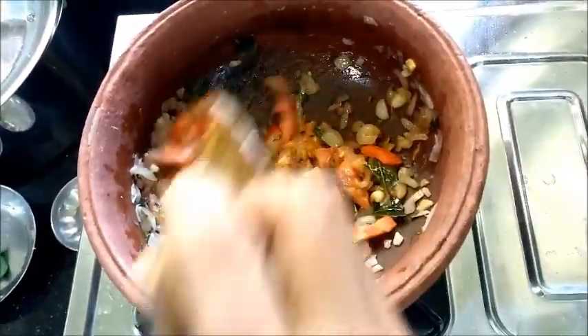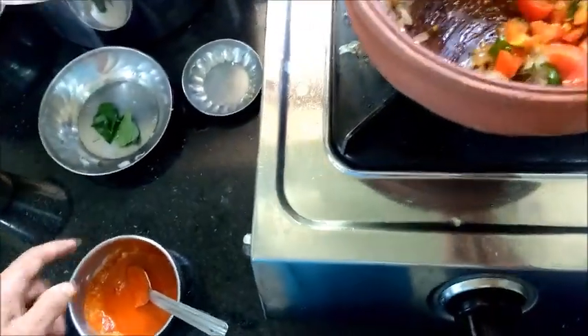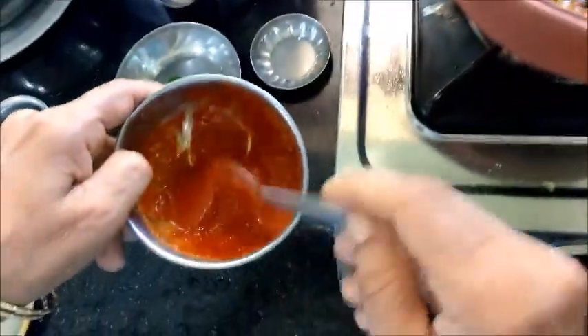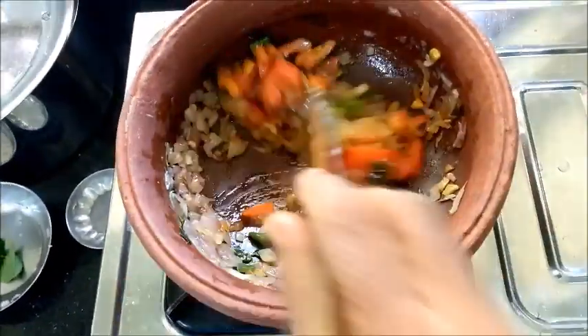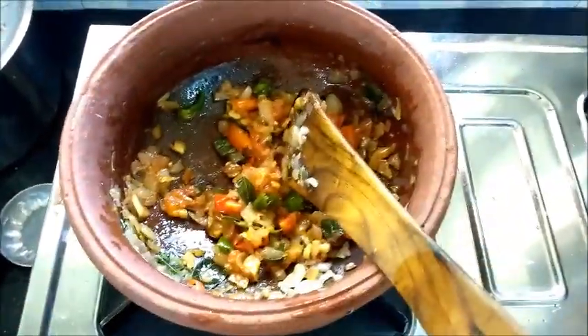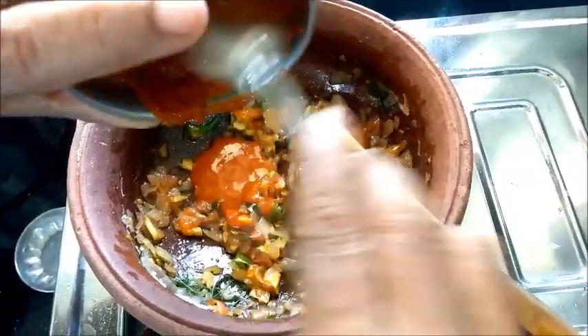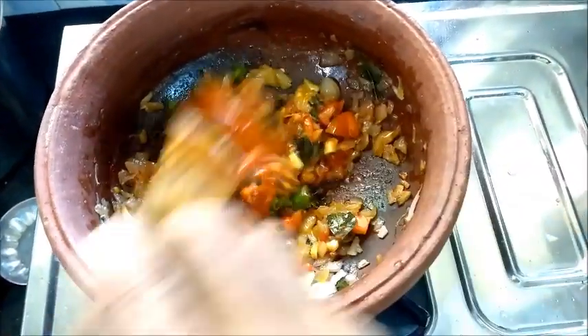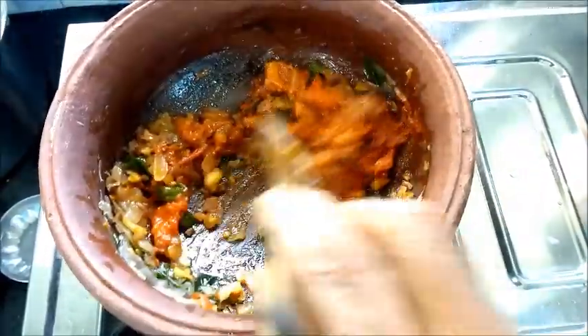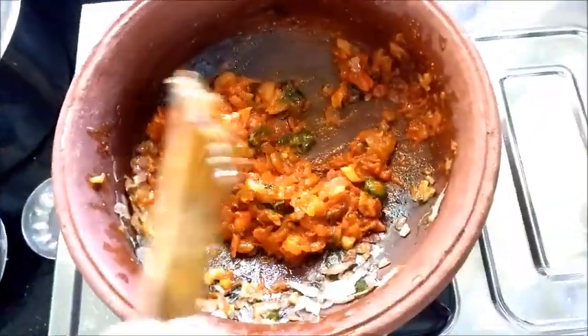If you work properly, you can work properly. I'm going to work properly. I've cut these tonight. I'll come to work properly. I'm going to put some flowers aside. Now that we are going to cook the hot sauce, we will cook the hot sauce.